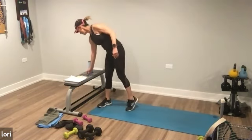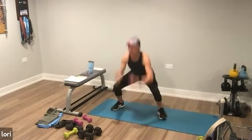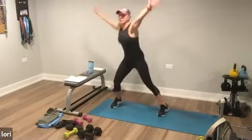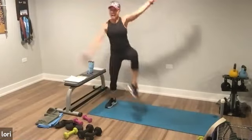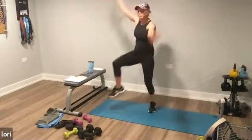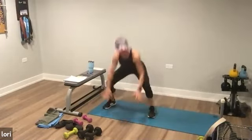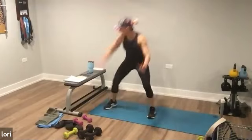Feet are wide. Tap, tap, center, jump. Boom, boom, center, jump. It's a tap, tap, down, jump. Option to add a hop — when I land, I land wide. I let my foot and quads absorb that, not my knee. Land with a soft knee. Ten seconds and stop.